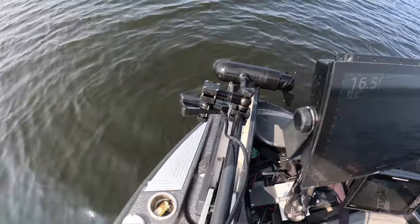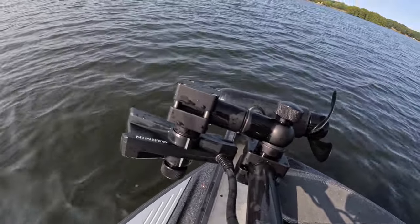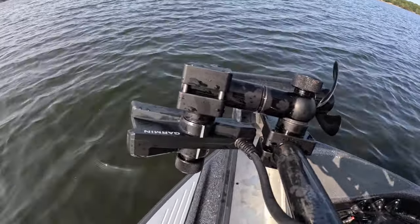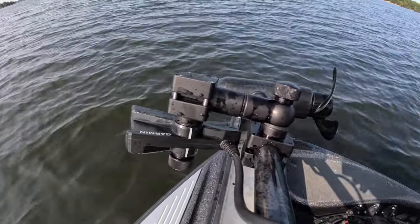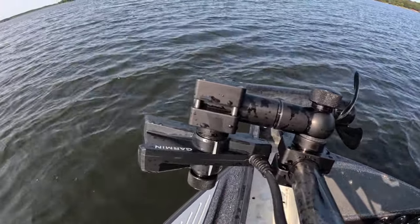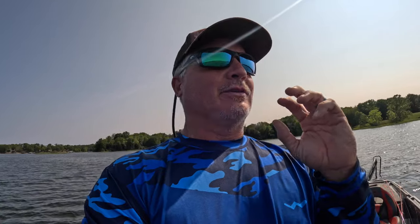I wanted to give kind of a midday review of the Switchback. I really like it — heavy duty, definitely stays away from the barrel of the trolling motor, allows you to switch from perspective mode to forward view. It's built strong and light. The aluminum they use — I don't know if it's a special grade — but super light, super strong. You can definitely feel the solidness of it. Just like everything else from Cornfield Fishing Gear, it's top notch. Check that out on their website — I believe it's called the Switchback. I think you're going to really like it if you're looking for a sturdy way to mount your transducer for LiveScope. I give it a thumbs up.